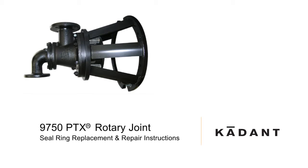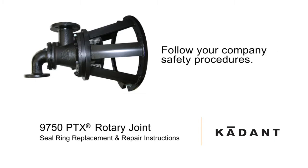The following video is for a disassembly and repair of a Type 9750 PTX rotary steam joint with a stationary siphon. Please follow your company's safety procedures whenever working on Cadent Johnson products. Read all of the instructions before proceeding with the repair. Refer to the Cadent Johnson assembly drawing for part identification. Assembly drawings are available upon request from Cadent Johnson.